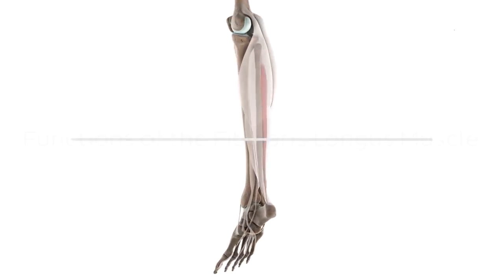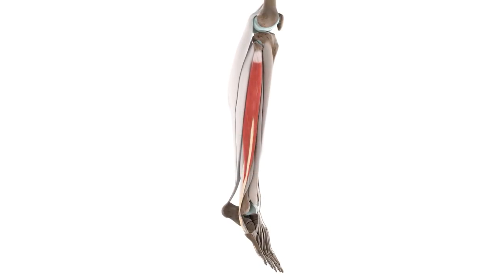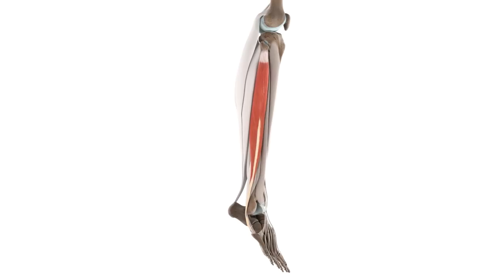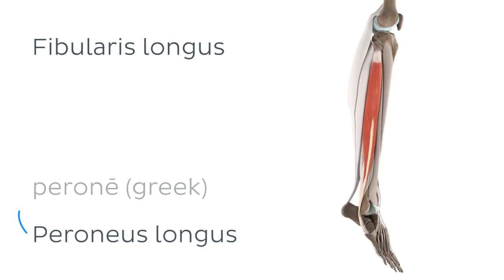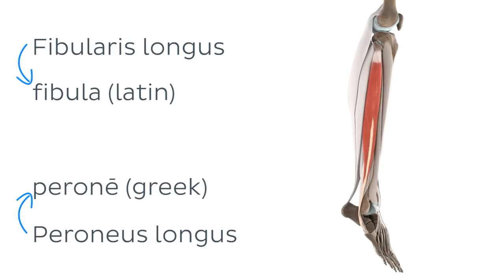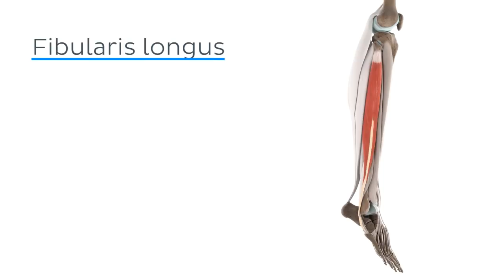Today we're talking about the functions of the fibularis longus muscle. Before we learn about the various functions of any muscle, let's take a few moments to remind ourselves of its anatomy. Many of you know that the fibularis longus muscle is also sometimes referred to as the peroneus longus, which comes from the Greek word perone, which has the same meaning as the Latin word fibula, which means pin or clasp. Both terms are perfectly fine to use; however, the term fibularis longus seems to be the more common of the two in most textbooks, as well as the official name listed in the terminologia anatomica.